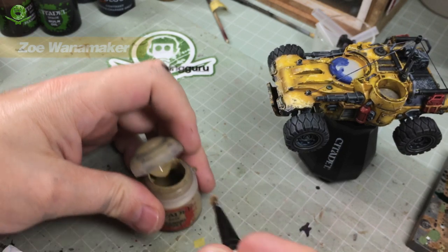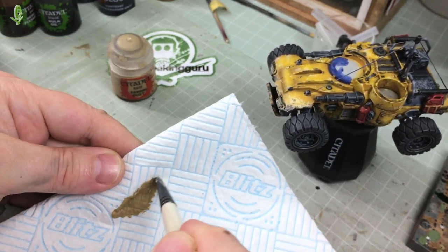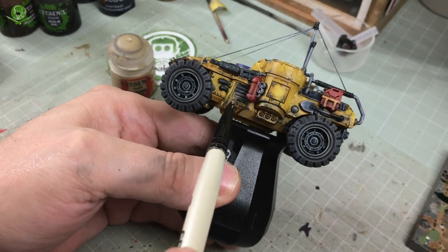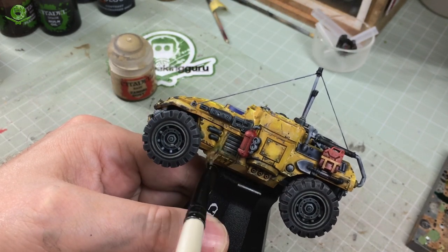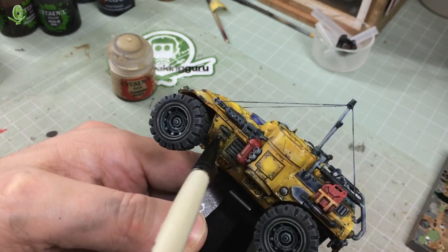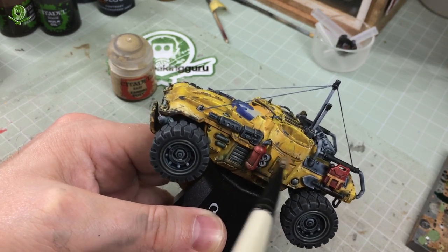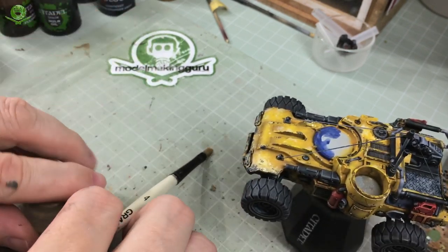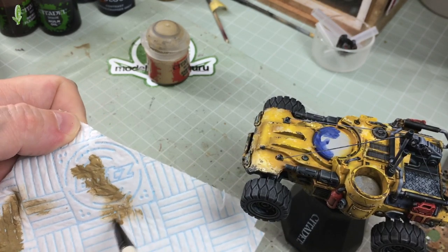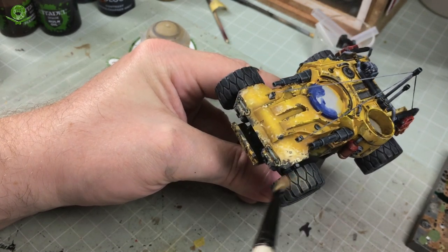Sticking with the dry brushing, I've got some Zandri Dust to create a dusty dirty look under the vehicle on the wheels. I'm dry brushing Zandri Dust over the entire underside of the vehicle - under the undercarriage, suspension, exhaust - and a little way up the side. This suggests the dry dirt and dust that would accumulate under the vehicle and on the wheels. This is a vehicle of war - they're not going to wash it every Sunday. It's Borderlands, so we're dry brushing this Zandri Dust all over the wheels, tyres and undercarriage to give it that dusty dirty look.